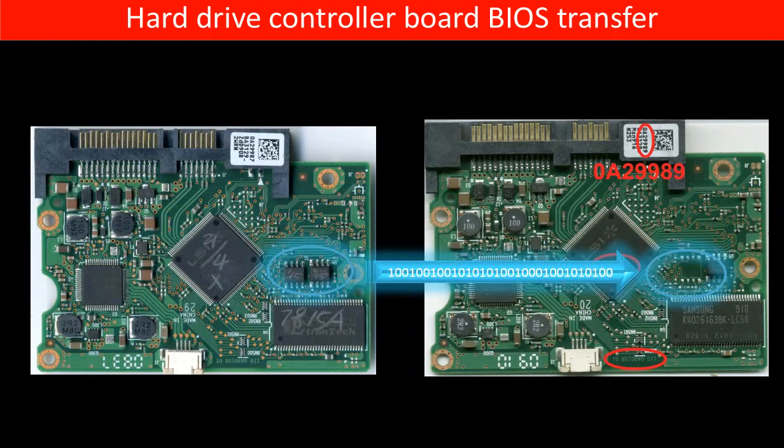This picture illustrates how the controller board BIOS transfer works. On the left-hand side is the original bad board. On the right-hand side is the donor good board. The controller board BIOS transfer means to transfer the controller board BIOS from the original bad board to the good donor board.